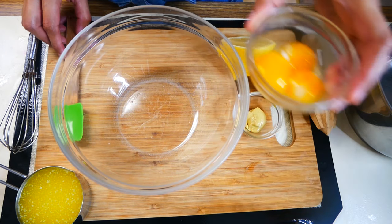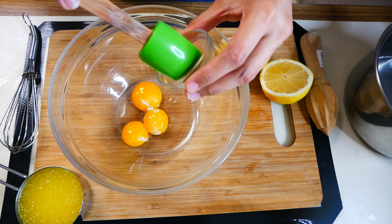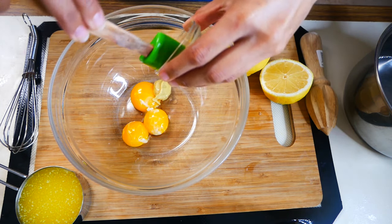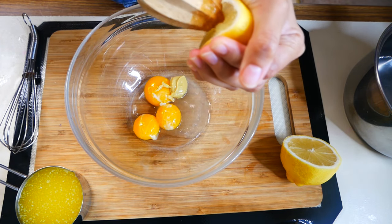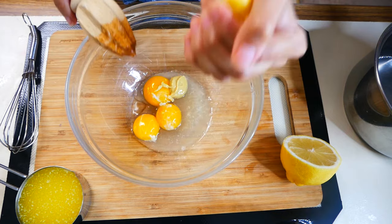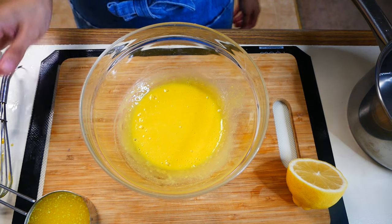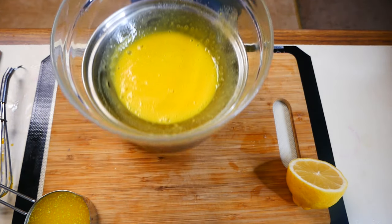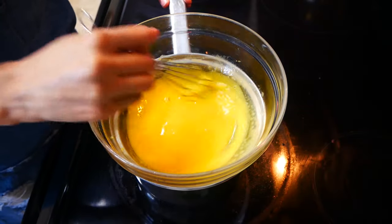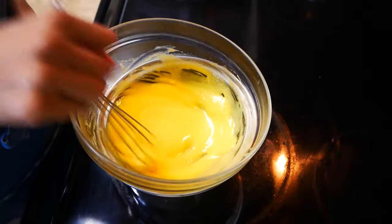The first thing we're going to start off with is our super creamy hollandaise sauce. In a bowl, add three egg yolks, one teaspoon of Dijon mustard, and one tablespoon of freshly squeezed lemon juice. Give that a quick mix, and now we're going to slowly cook this on a double boiler until it starts to thicken up and has turned a pale yellow.